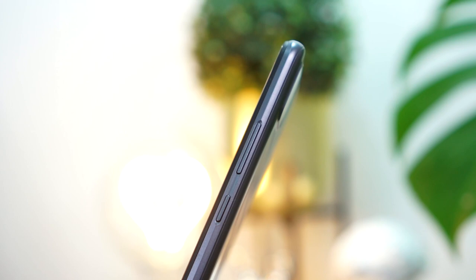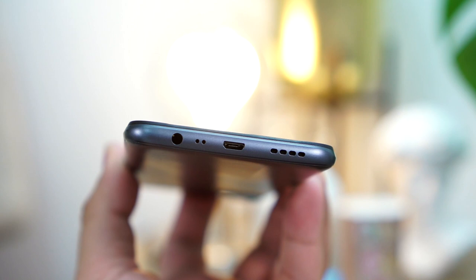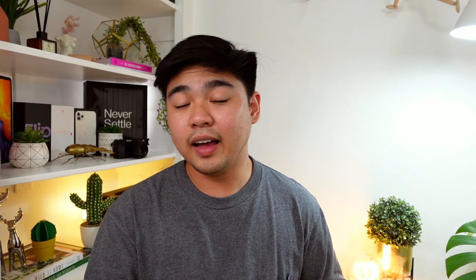On the right, you have the volume rocker and the power button. On the left, you have the triple slot SIM tray, which houses two nano SIMs and a microSD card. At the bottom, you have the 3.5mm audio jack, a microphone, the microUSB port, and a speaker grill. Do take note that this is an entry-level smartphone, so you can't really expect a Type-C port here.